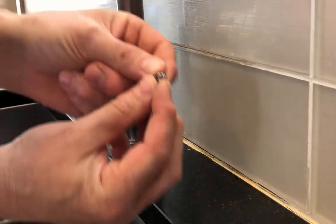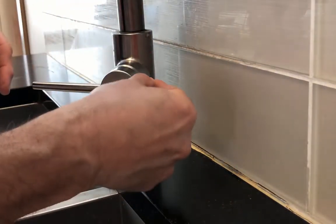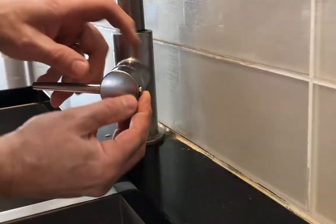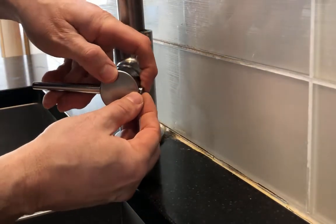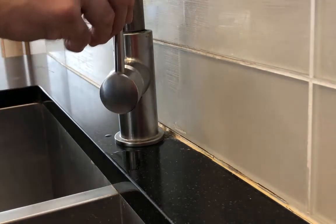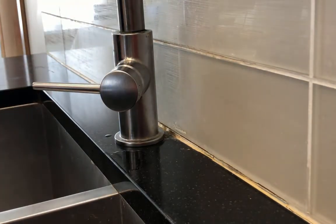Put your little plastic button cover back in — the little notch at the front actually points outwards, it's the only way it will go in. Line it up and press it in. Then turn your water back on and check to make sure that everything's good.